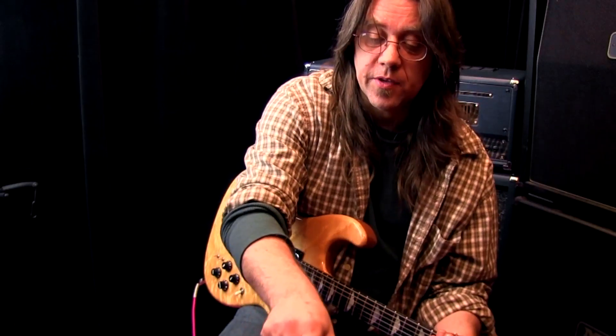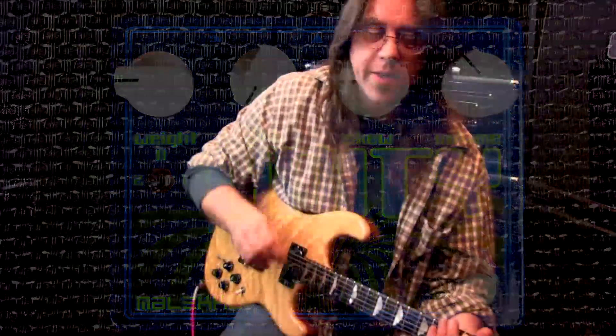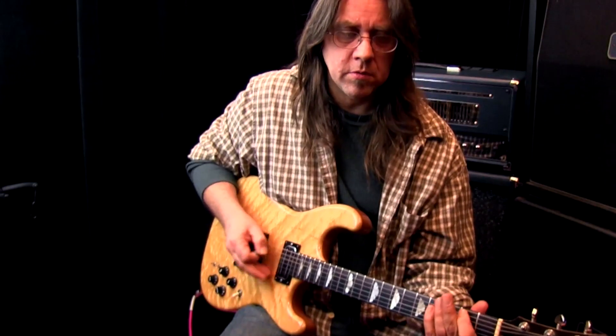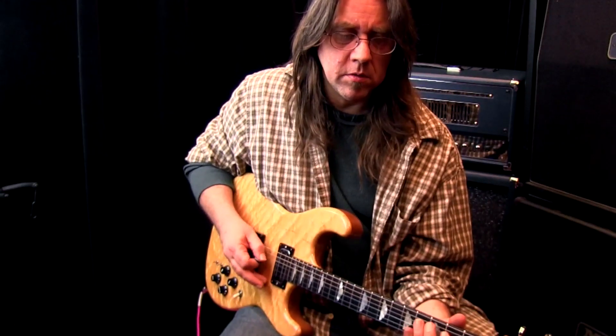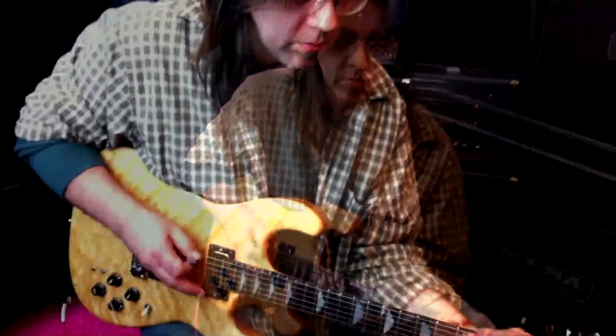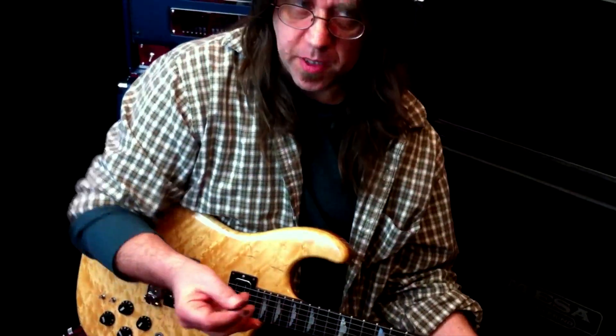Next, the gain control. All the way down you'll get a kind of a sputter or a cough to it — almost a weird pumping attack. But if we bring that up, it'll get brighter and start to distort more.